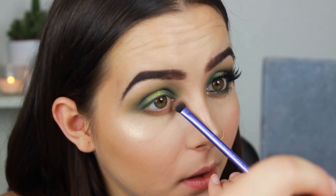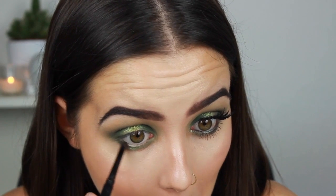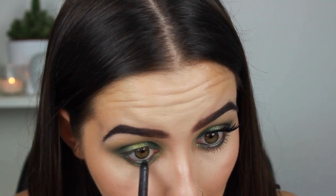For the lower lash line I'm going to do the exact same thing — putting the brown on the outer corners and then the dark greens on the outer corners as well. Then with my waterline I tried to do a bit of an ombre effect. I'm using a MAC Photofinish Technakohl Liner in a brown shade, putting that on the outer edge of my waterline and the inner. Then taking another MAC liner in Undercover, which is a green sparkly liner, I'm putting it on the centre.